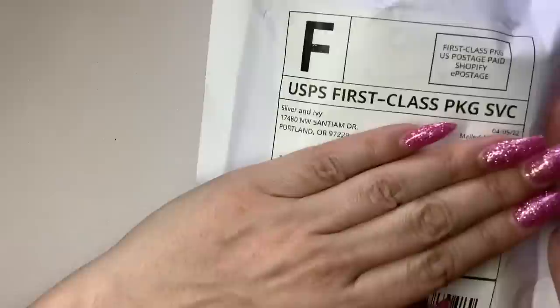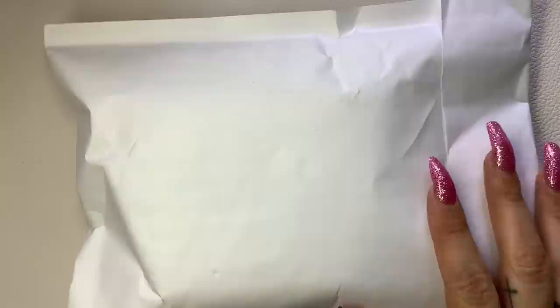This package came from a brand called Silver and Ivy. I got this idea from Marilyn from Shady NY — I'll put her YouTube link in the description box. She had gotten one of these and I really liked the jewelry, so I went to their website. It's a jewelry website, all handmade and plated in silver, gold, and rose gold. You can choose a mystery box created by them and sent out, so that's what I did.